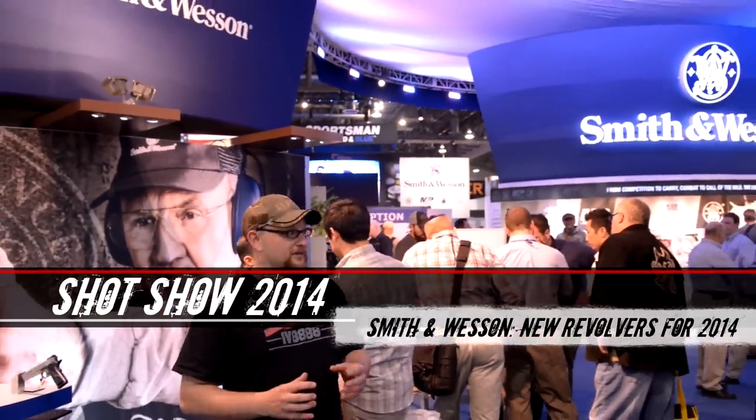Welcome back everybody. This is Eric, IRAC Veteran 8888. We're here at SHOT Show 2014 at the Smith & Wesson booth. It's actually more of a beautiful display of all their new stuff coming out and some of the old favorites as well. We're going to look at some of the revolvers we shot at range day Monday, show you a closer look at them, learn a little bit more about them, and show you guys around the booth.